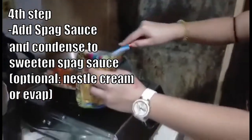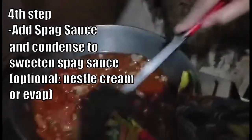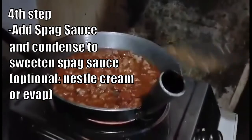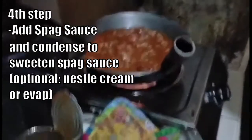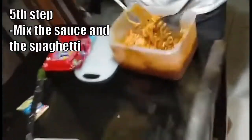Add a little bit of pepper on the potato. Fifth step, mix the sauce and the spaghetti.